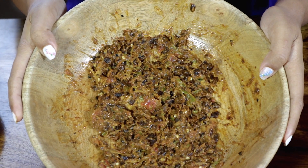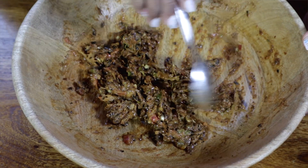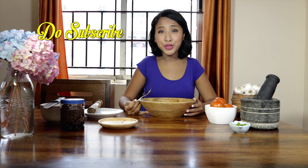Here is the chutney! The aroma from the chutney is so intense that once you develop a palate for it, it's quite addictive. Now let's dig into this heavenly mix — this is yummylicious! I hope you enjoyed this recipe and see you next Friday.